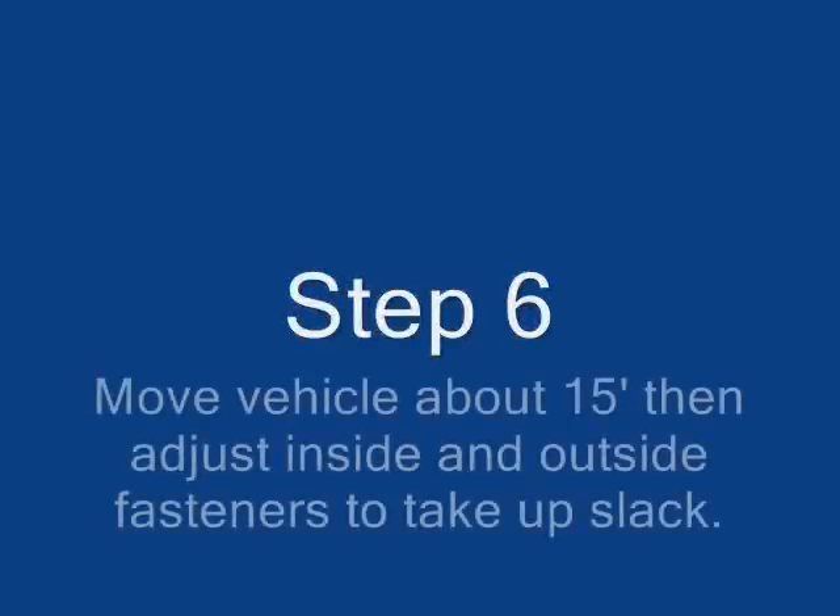Step 6. Move the vehicle about 15 feet, then adjust the inside and outside fasteners to take up any slack.